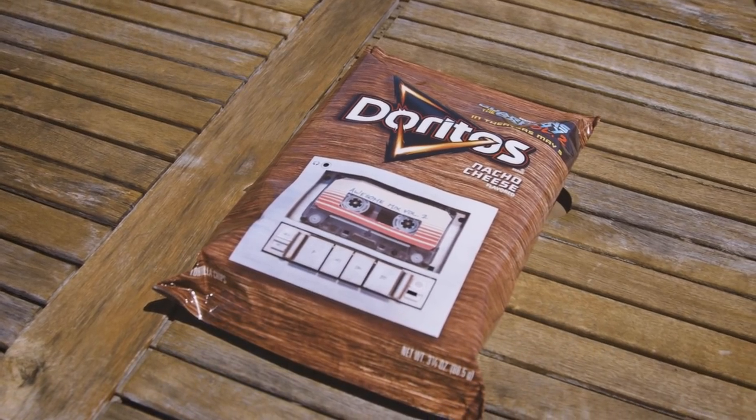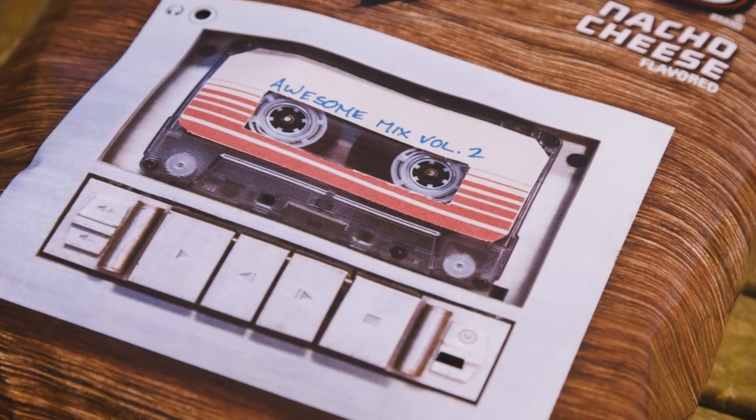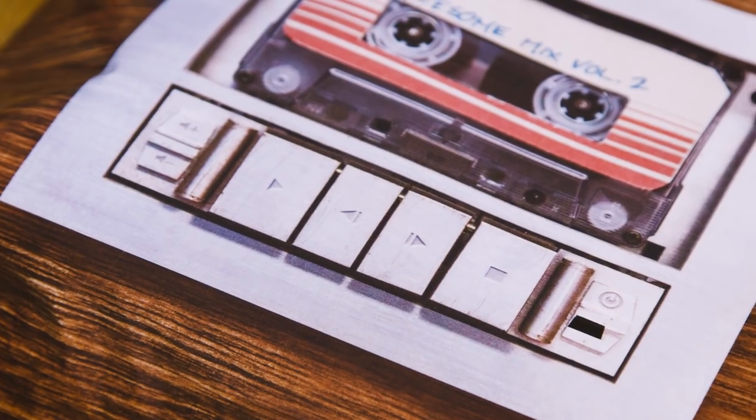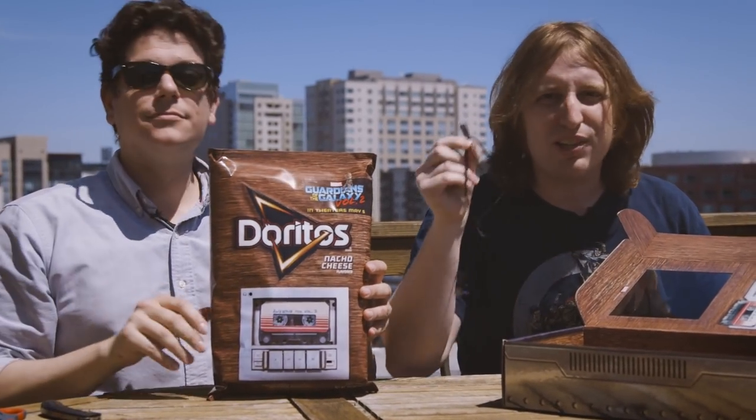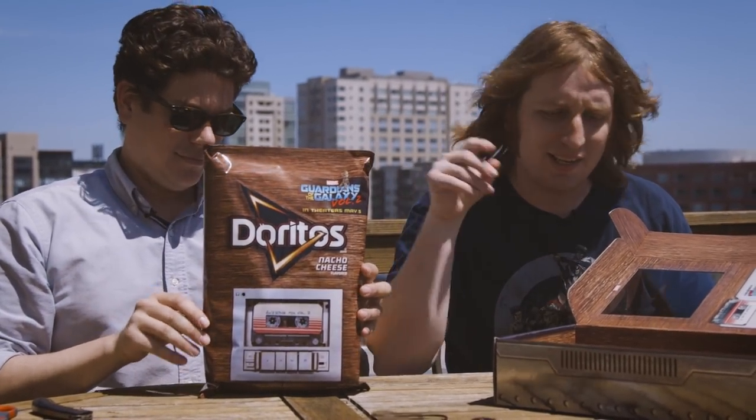Is that a headphone jack? Yes. The cassette inspiration is just this print and nothing else. And it has a headphone jack, like five buttons — please hold that for me. Sure, sure. And inside the box it comes with a charging cable so you can make sure your bag of food has all the electricity it needs.